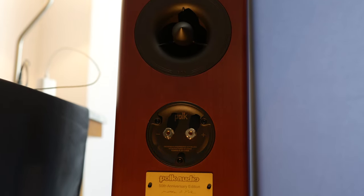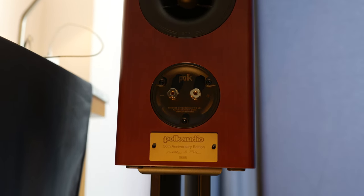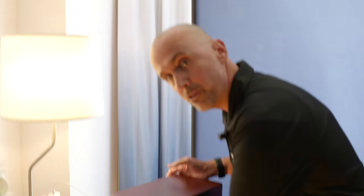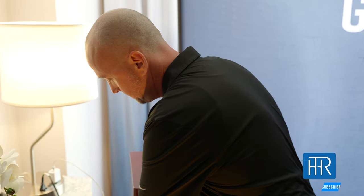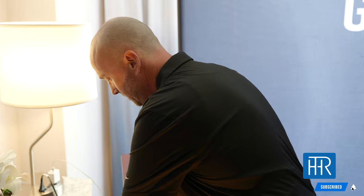That export right there really helps the speaker pack a punch. Polk is all about big sound in a small package — great sound for all. We want everybody to have access to great sound, and that's why at Massimo Consumer we own all the brands that we do: Polk, Denon, Marantz, Bowers and Wilkins — we have something for everybody.